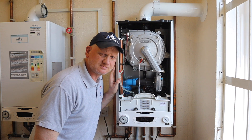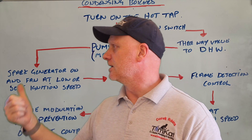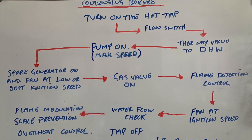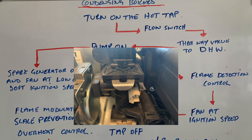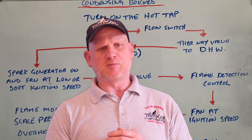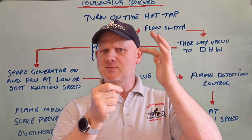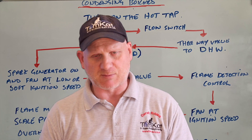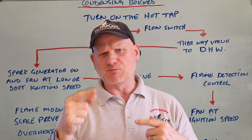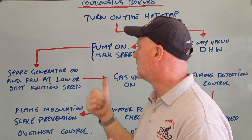Let's have a look at this sequence of operation for domestic hot water, and again let's start at the top. So the first thing is turning on the hot tap, and as soon as you turn on the hot tap the flow sensor or flow switch is activated. Now unlike the Glow-worm which was a flow turbine, this is a float or bobbing type — as you open the tap the float rises and makes the magnets, so it knows the tap has been opened. So it's not spinning around like a little hamster wheel; it's a float which rises up and down in a chamber.